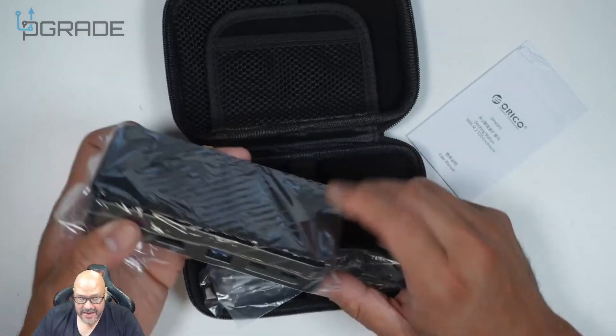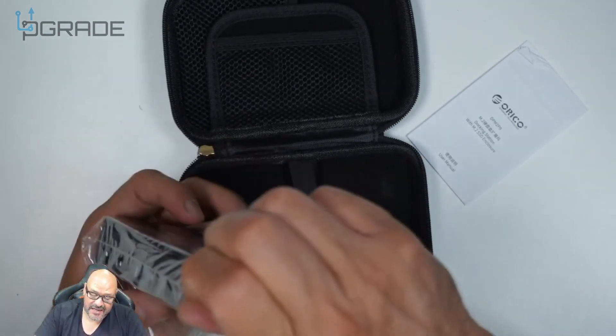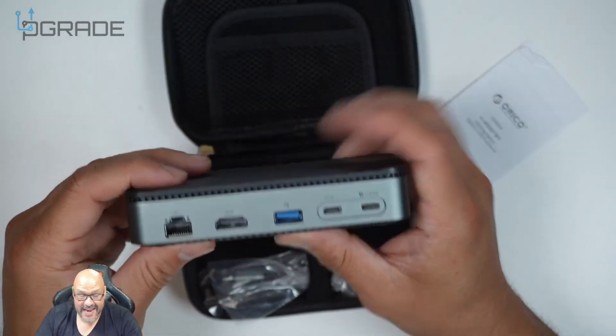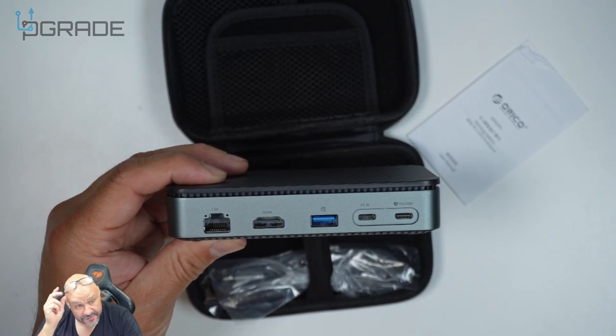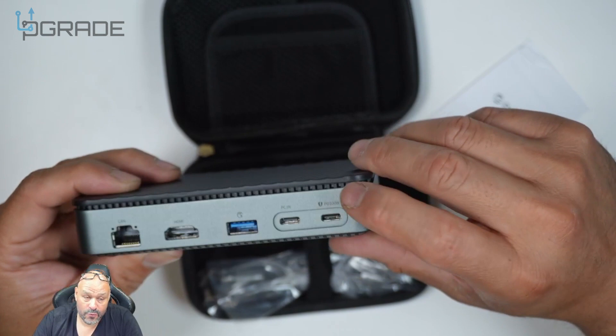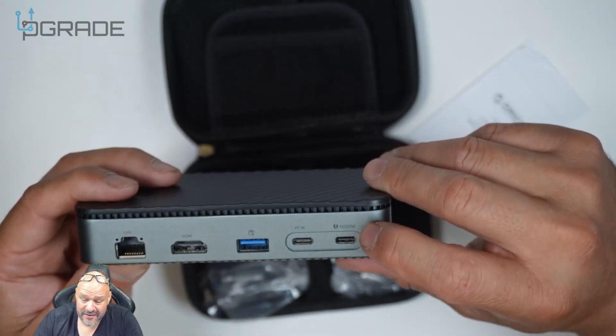I like that it has a rubber band in there. Let's open the actual docking station itself. This is probably one of the smallest docking stations I've seen, and it has a bunch of built-in features. It has a PC-in port and PD 100 watts for your power supply.